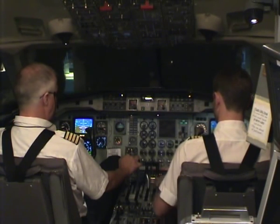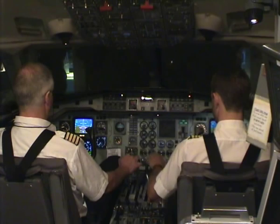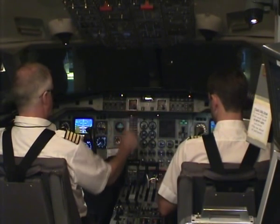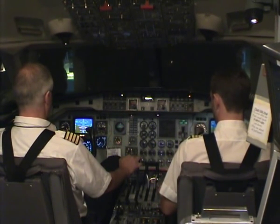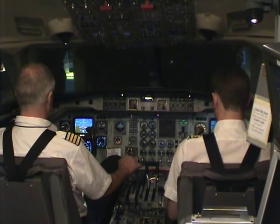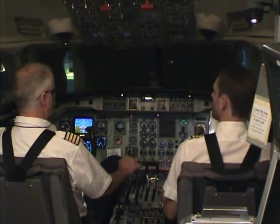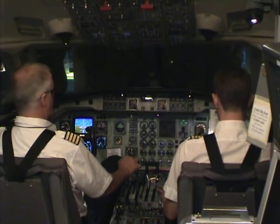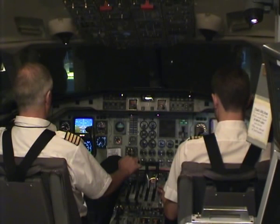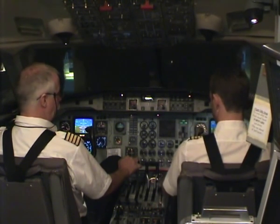Flaps 20, complete checklist. Re-checked, flaps 20 selected. Checked, ref speed 113. Checked. Landing flaps set. Blue ties are high-pressure walls, they are off, back and closed. Memo items. Waterpilot order checked. Checked.